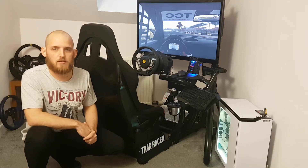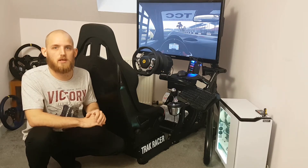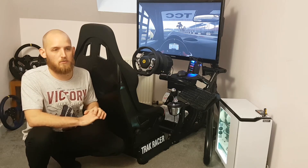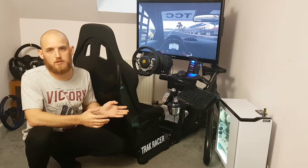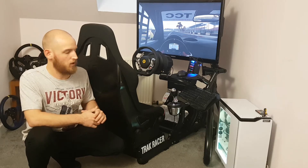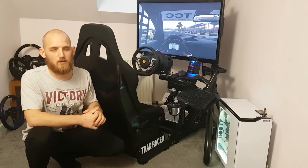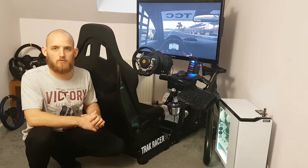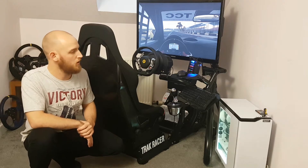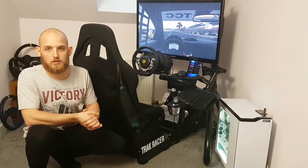Welcome to my Track Racer RS6 review. I've also got the monitor stand but we'll review that in a future video. Today we'll go over the good points, the not-so-good points, and share my thoughts on the simulator. I've had it for about one to two months with roughly eight to ten hours of use a day, so I've got over 200 hours in this now.